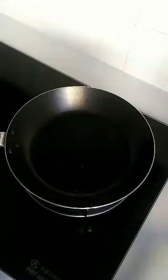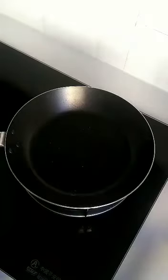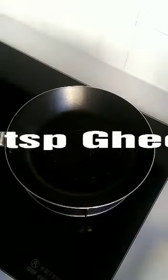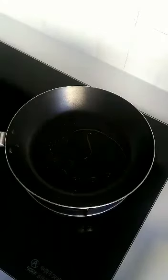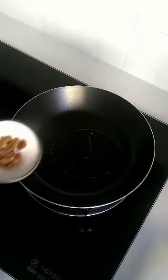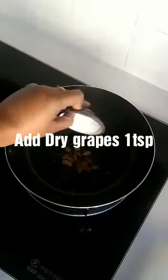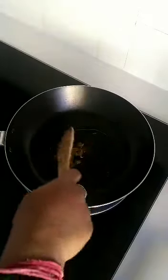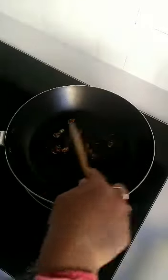First, heat 1 teaspoon of ghee. Once the ghee is heated, add dry grapes — I have taken 1 teaspoon of dry grapes, but you can add as much as you want. Mix it till the grapes puff up.